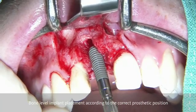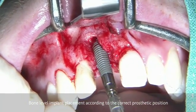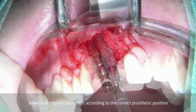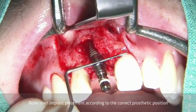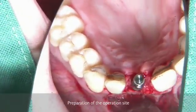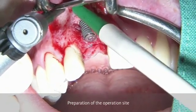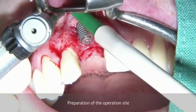After completing the osteotomy, the implant is going to be inserted according to the correct prosthetic position. After having the implant in place, we check the vertical position — we want to be about 2.5 to 3 mm away from the future crown margin. After the implant has been placed, we can see that we have a dehiscence defect. Now we need to regenerate this defect.